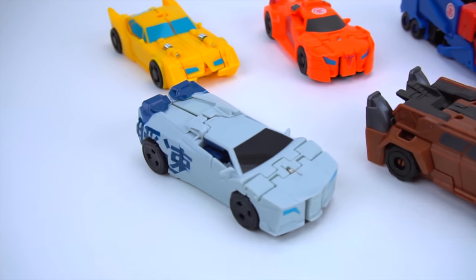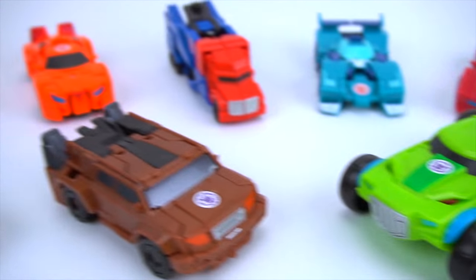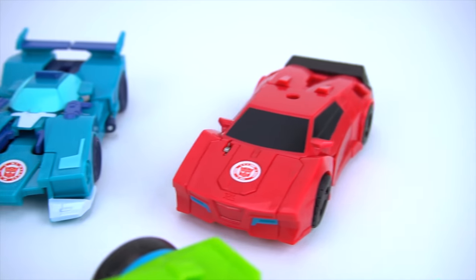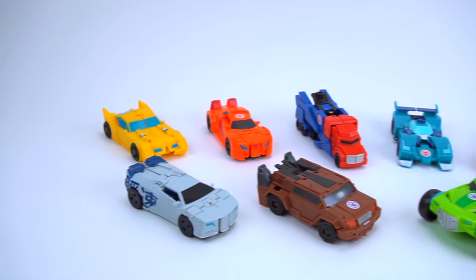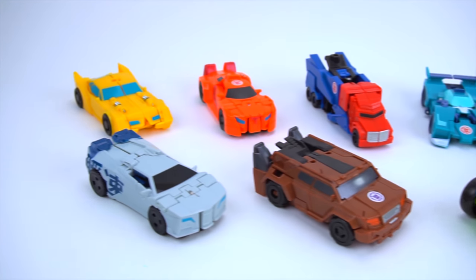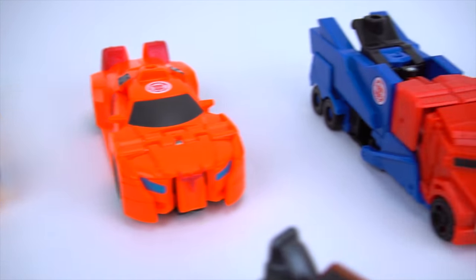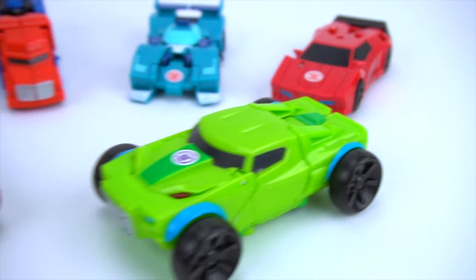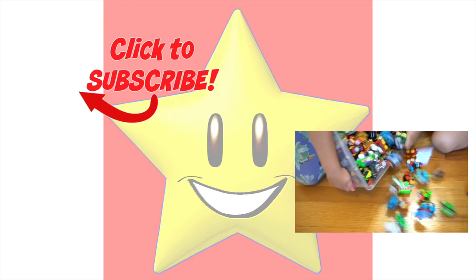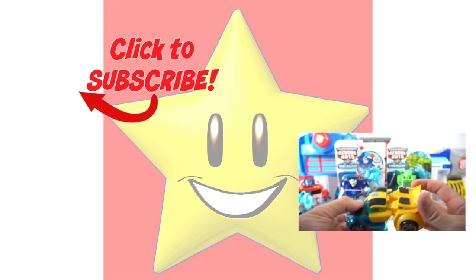Very cool - Blizzard Strike Sideswipe, Quillfire, and Springload, all from the new Combiner Force packaging, along with Bumblebee, Autobot Drift, Optimus Prime, Blur, and Sideswipe. All very cool one-step changers - that's pretty awesome! I can't wait for more to come out. Heat Seeker, Soundwave, and Strongarm will be the future waves, so that's going to be pretty cool. Well that's it for this episode of Show and Tell - make sure you check out my channel for more Transformers Robots in Disguise videos and more exciting toys!